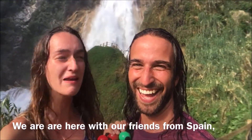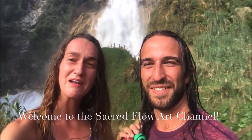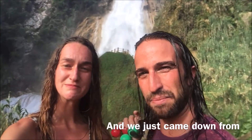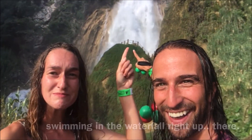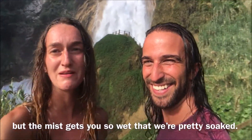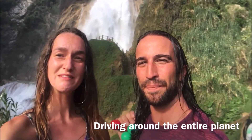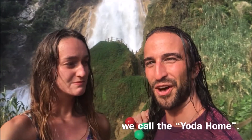We are here with our friends from Spain — that was Noemi. Welcome to the Sacred Floor Art Channel. I'm Jesse Hart of Full Circle Phenomenal, and I'm Leora of Infinite Cummings. We just came down from swimming in the waterfall right up there — standing on it actually — but the mist gets you so wet that we're pretty soaked. We are six months into our Unite the World First Hand Global Movement, driving around the entire planet in our 1983 Toyota Camper we call the Yoda Home.